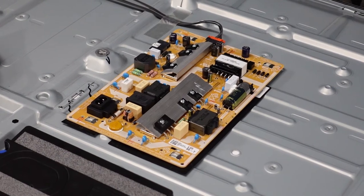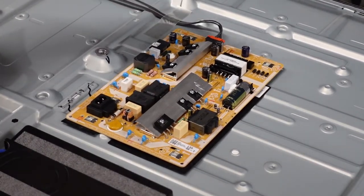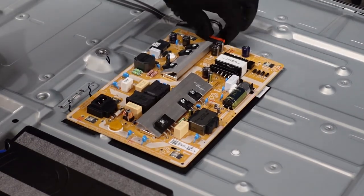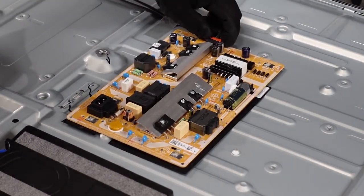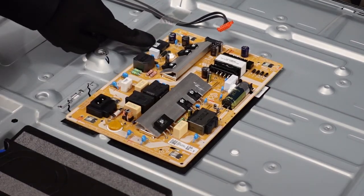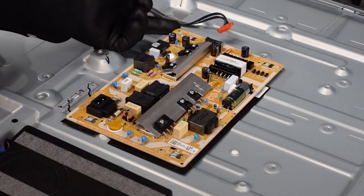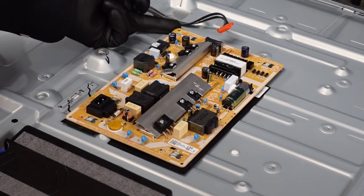Last thing here is going to be the power supply. You'll notice it's got the one clip up top — we're just going to pinch it on the sides and pull it out. Get your finger up underneath of there. That was very easy. The only other thing to take note of is this clip here: we're just going to press down to loosen it up and then use the same hand to get this power supply up over this hump.